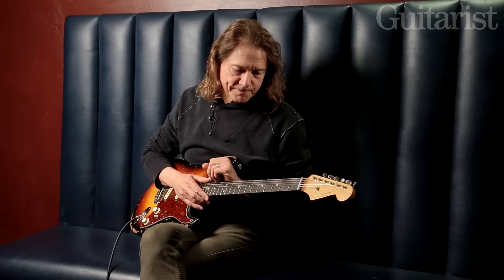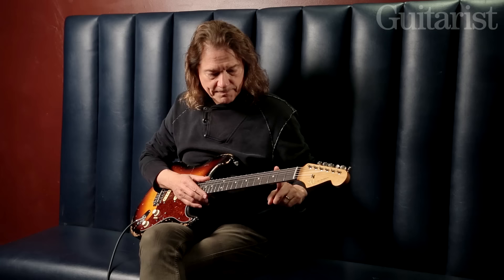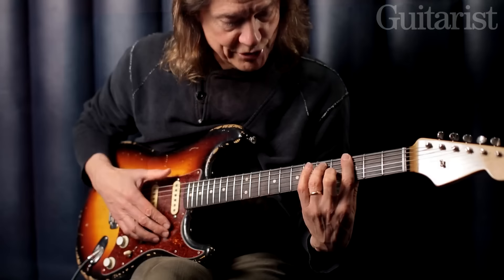Hi, I'm Robin Ford for Guitarist Magazine and I'm going to show you a few things about what can be viewed in two different ways. The first two chords of a blues, which would be, for instance, G and C.